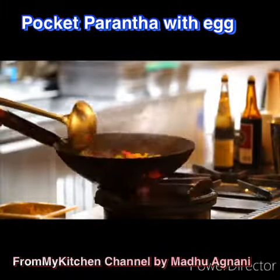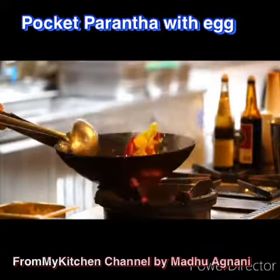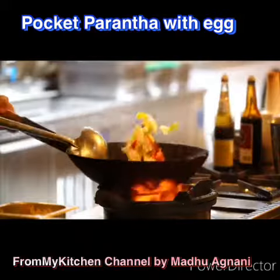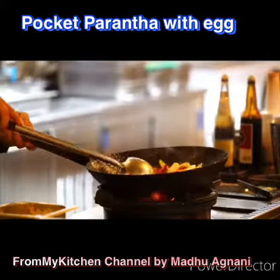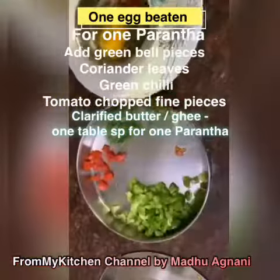You can mix capsicum, green chili, some coriander leaves, and some chopped tomatoes. Add one quarter teaspoon of salt and a pinch of red chili powder. Our egg mixture is ready — now just beat it a little.